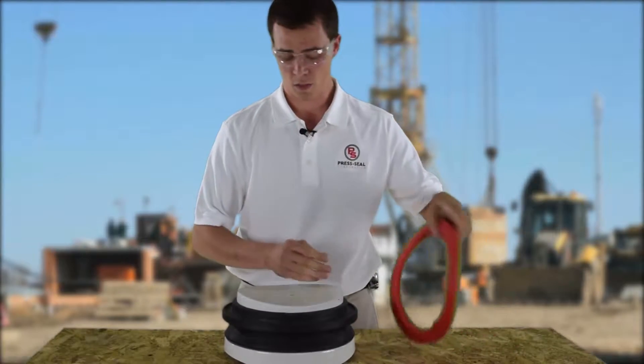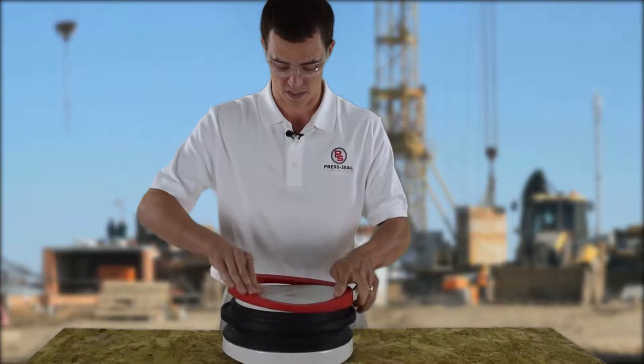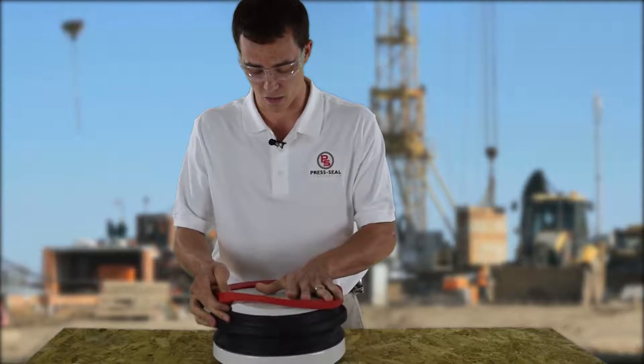Once the seal is fully seated, we can place our casting ring. Do this by aligning the thick and thin areas with the thick and thin areas of the mandrel.